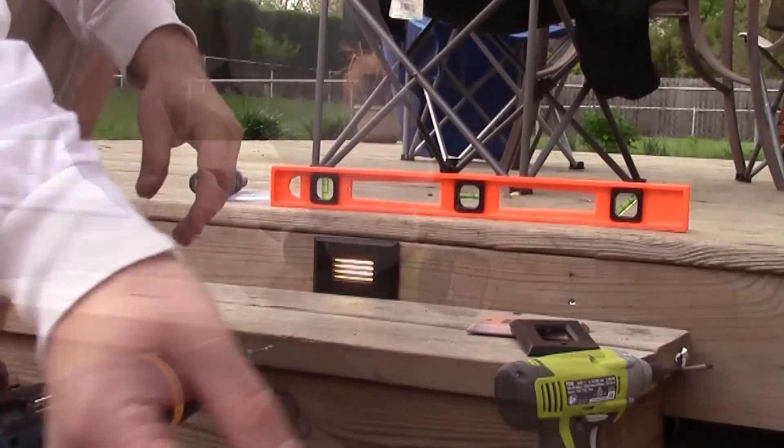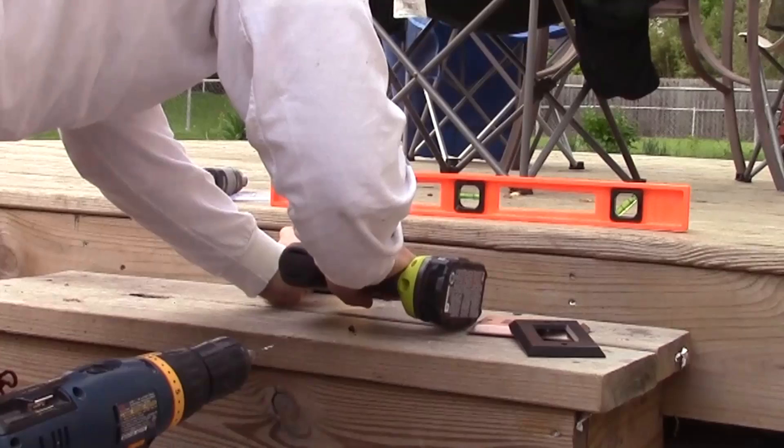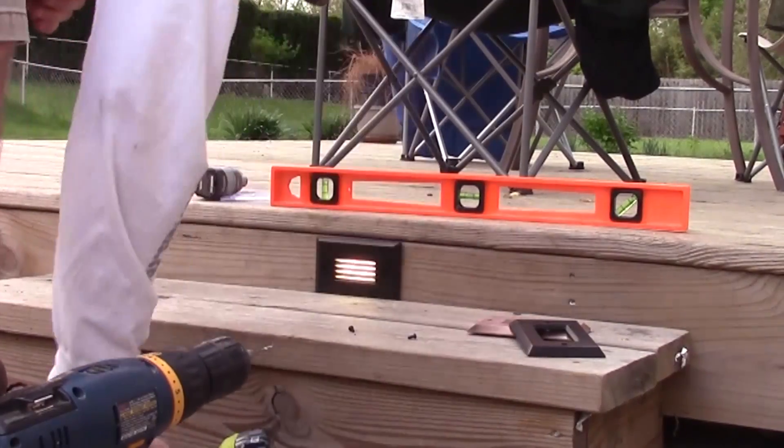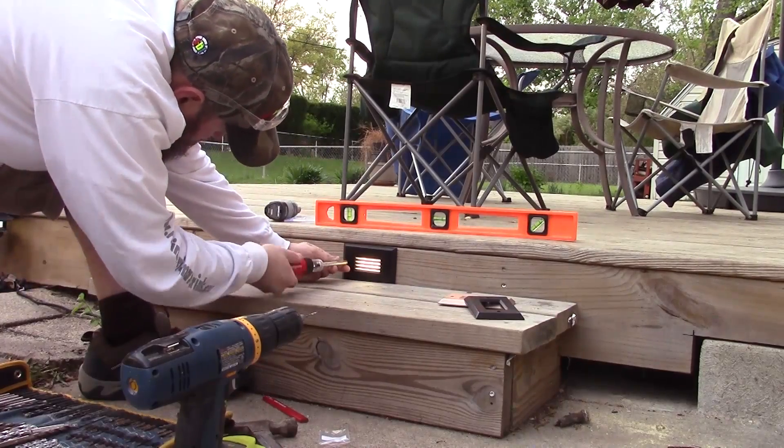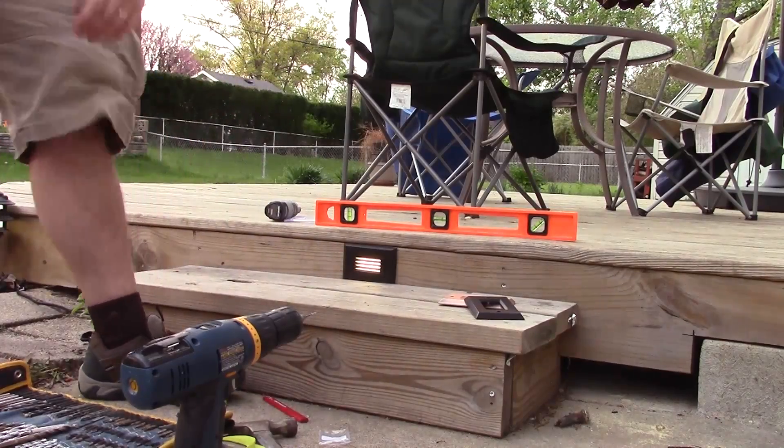The trim comes with two screws finished to match the color of the trim plate, and it mounts to the light, not to the wood. To mount the trim plate or face plate to the light, you may just want to use a screwdriver for this.